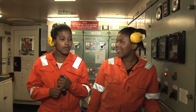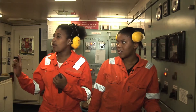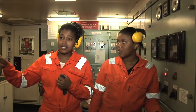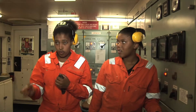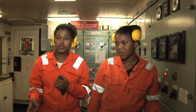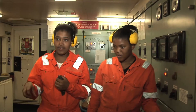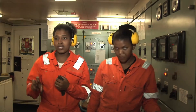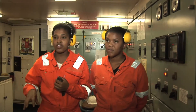So what we are going to do now, we are going down there. First of all, we are going to go to the main air receivers. We are going to drain the water there, because we don't want water in the air receivers — only air must be there. We are going to drain because that water can damage the pistons inside the engine.